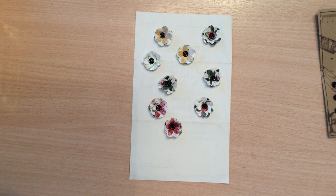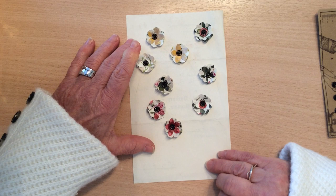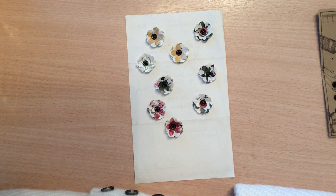Hi everyone, thanks for joining me. After my last video I was contacted by a lady who saw the little pressed flower that I had used in the botanical mini tri-fold journal and she asked if I could explain how I made the flower. So I thought I would do a very quick how-to video.